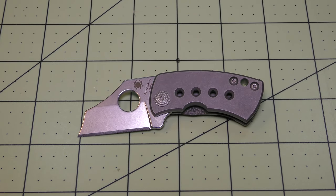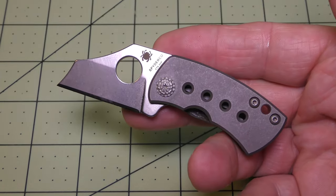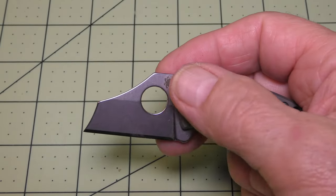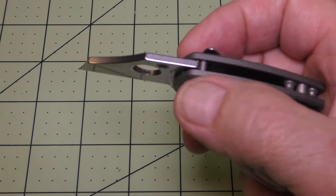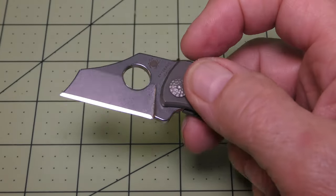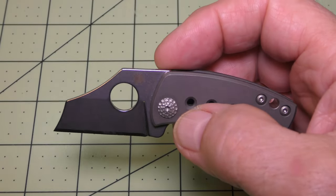The overall length is 3.82 inches as stated, with a blade length of 1.52 inches and a cutting edge of 1.52 inches. The blade height is 0.49 inches and the blade width is 1 inch, with a blade thickness of 0.11 inches. It has a hollow grind with a stonewash finish and a plain edge.